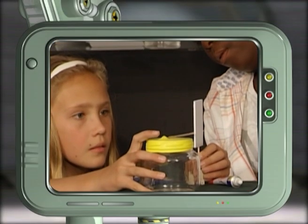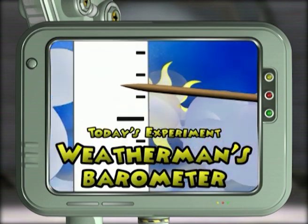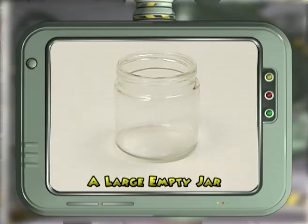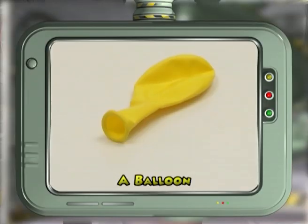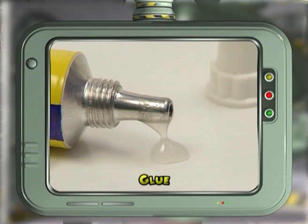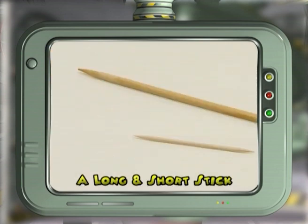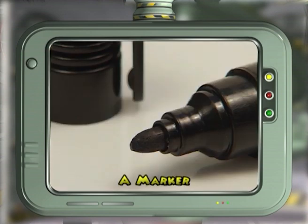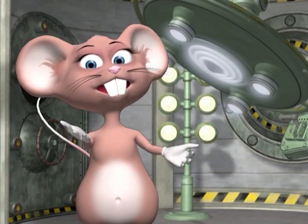Today we're going to be the weatherman and predict the weather by making your own barometer. For this experiment we will need a large empty jar, a balloon, a pair of scissors, glue, a long and short stick, a cork, a piece of cardboard, and a marker. Let's begin the experiment!